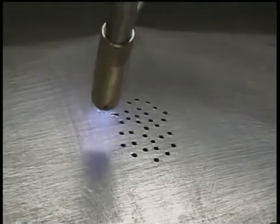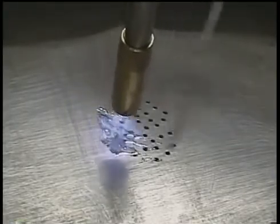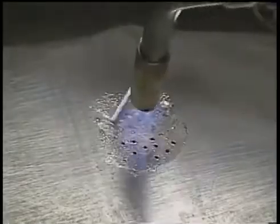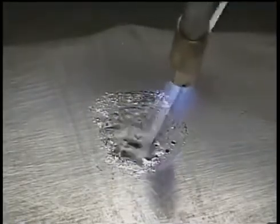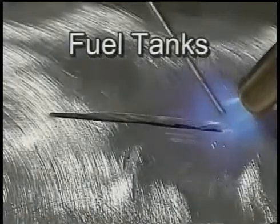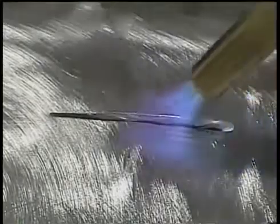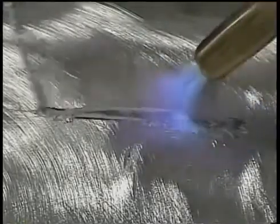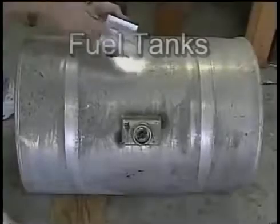Three different repairs are shown here for aluminum fuel tanks. Small holes, like the ones that form from corrosion, are completely covered, sealed, and reinforced. Cracks up to about a quarter of an inch wide can be filled in without any backing. Another piece of aluminum can be used to patch larger holes.